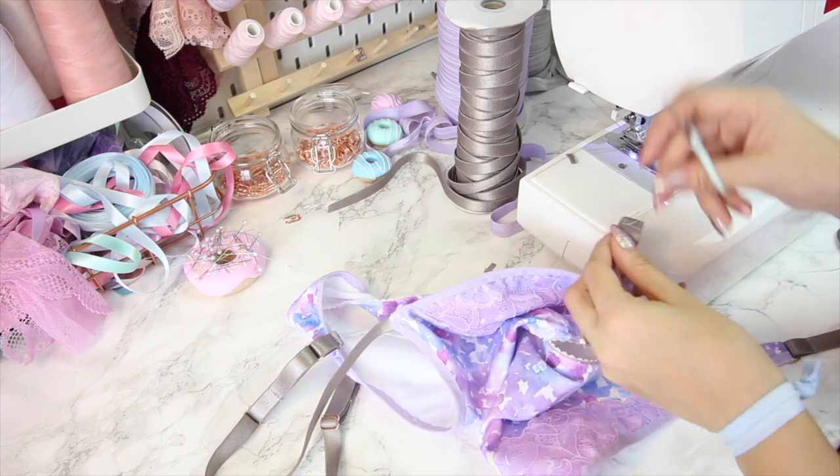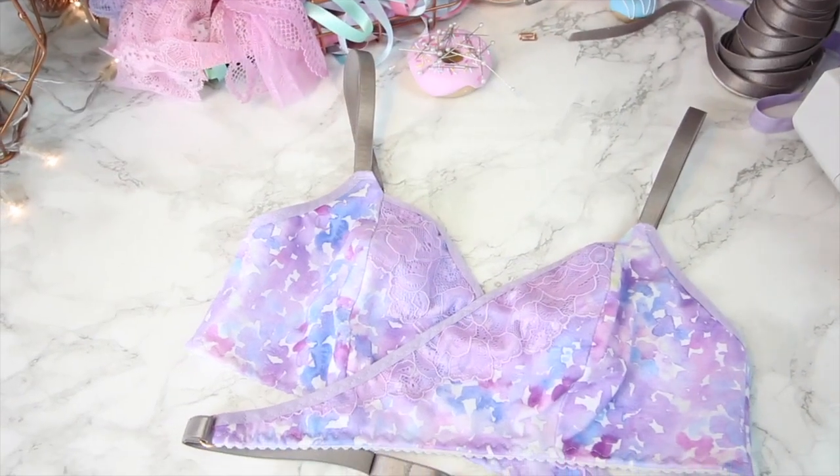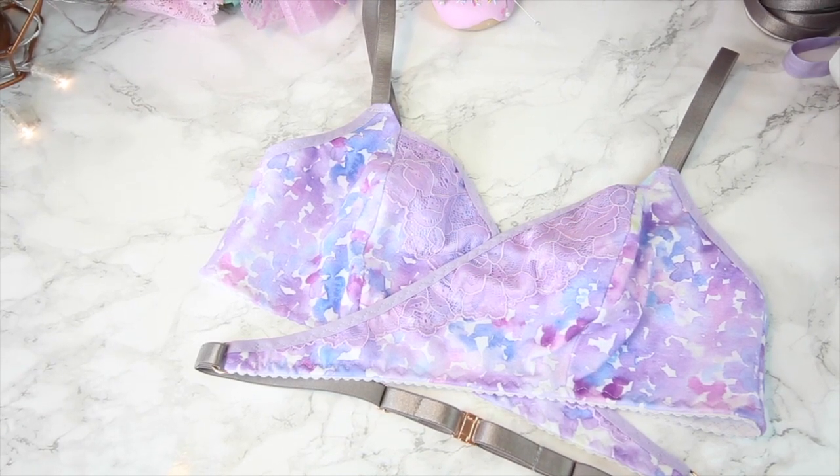And that is it — we are done! I really hope this tutorial has helped you if you got stuck, or has inspired you to sew a bra. Catch you next time guys!